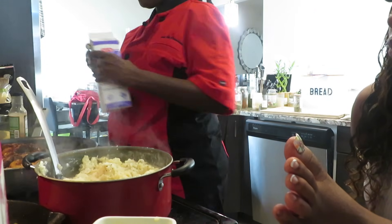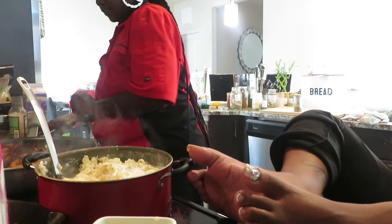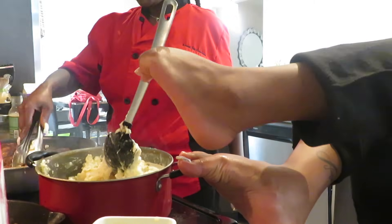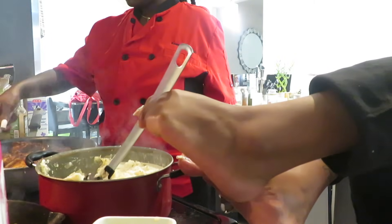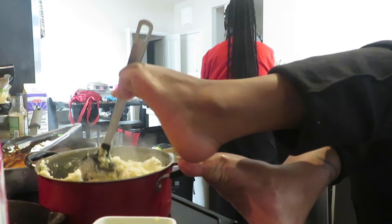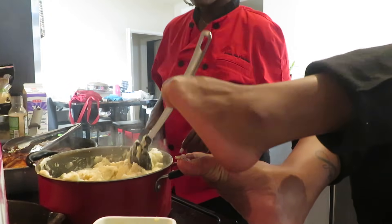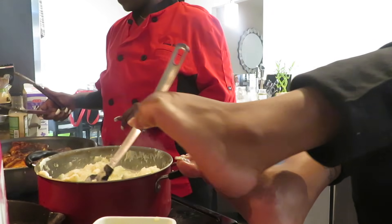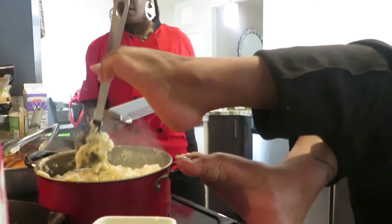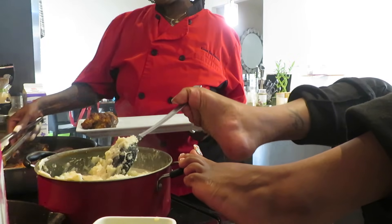Now we're about to take the chicken out and work on our cream sauce. The burner is off — it's still just cooking from the previous heat. We're going to whip the mashed potatoes. Then we're going to take the chicken out and work on our cream sauce.